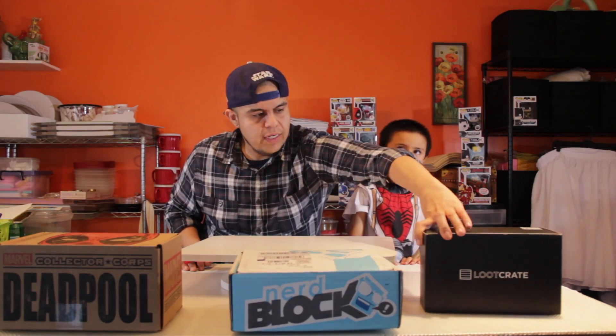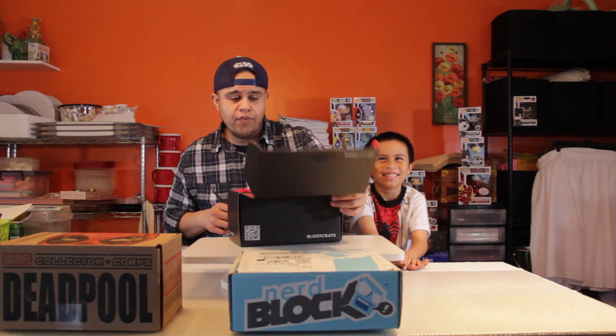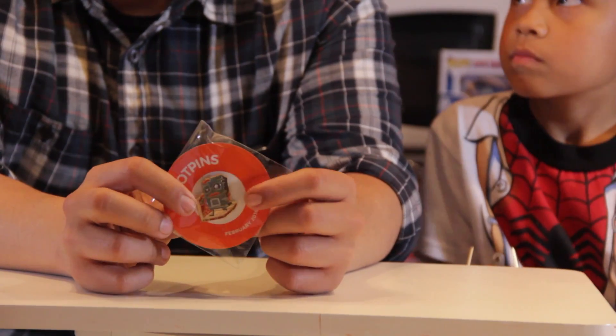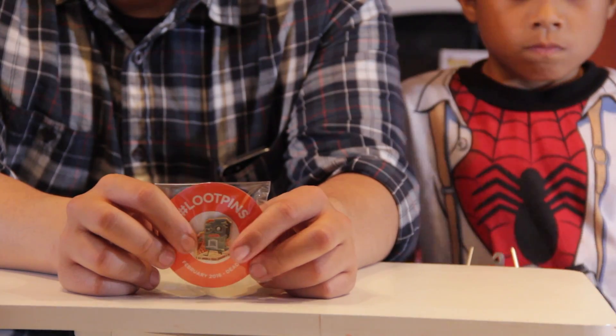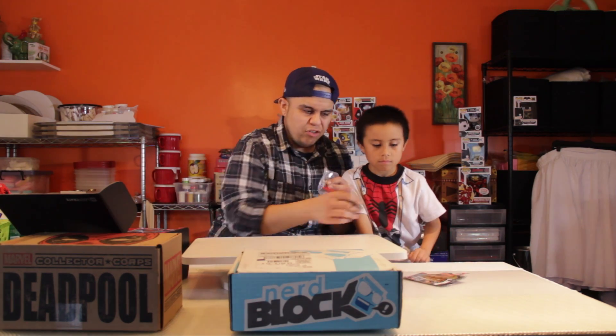The first box we have here for review is Loot Crate, which were sort of the pioneers of subscription-based boxes. First off, we're going to do the Loot Crate pin. Call me nostalgic, but I like the older pins — I grew up on button pins and never really had anything like this — but I do commend them on following the enamel pin trend that started with Marvel Collector Corps and the Star Wars Bounty Box. It's got pretty cool detail, there's a little zombie on there. I pre-opened this already because they're a little tricky to get out of the package.